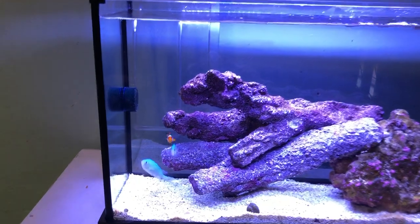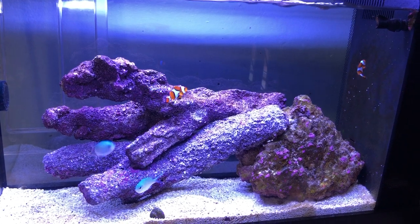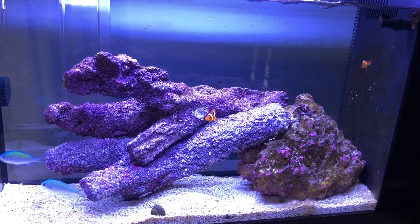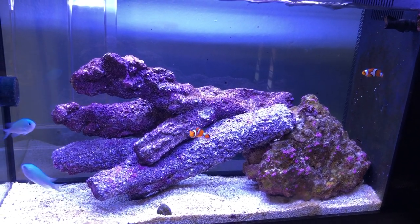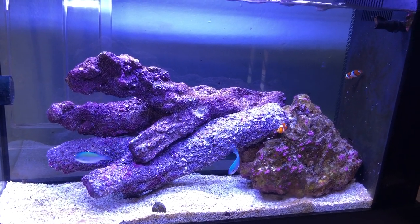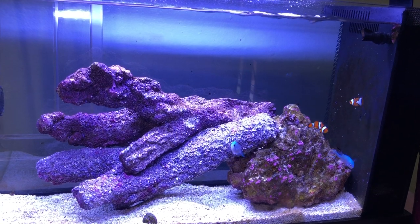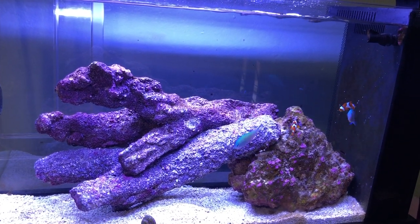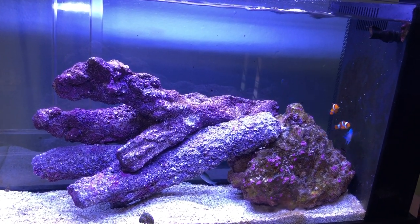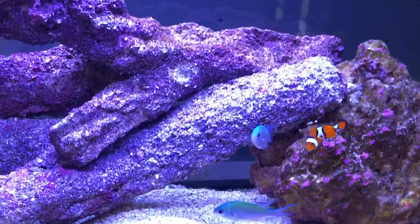Hey, what's going on everybody, we are back with another video. This tank right here is the five-gallon Fluval, and it's an all-in-one as well. You can see there are two clownfish in there — those are the ones I moved from the 25-gallon tank. These fish aren't gonna stay in here, but I did need a spot to put them, so they'll be in here for a little bit longer. I can see some of the branch rock that I had in my old tank — I ended up just moving it here, and I took some of the rock from this tank and moved it into the 25-gallon.